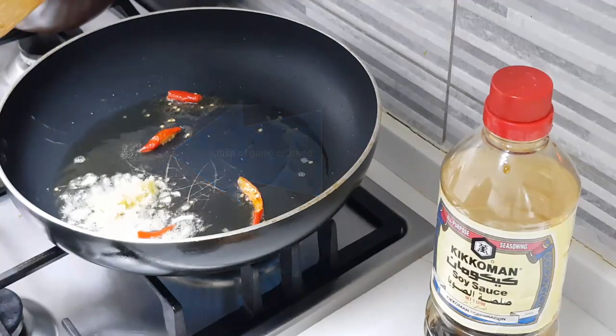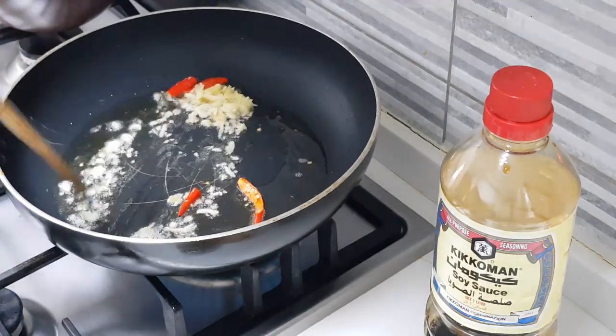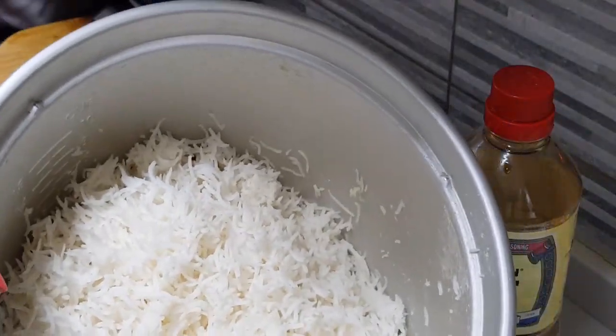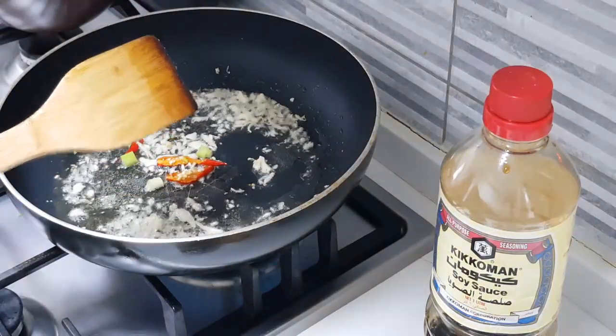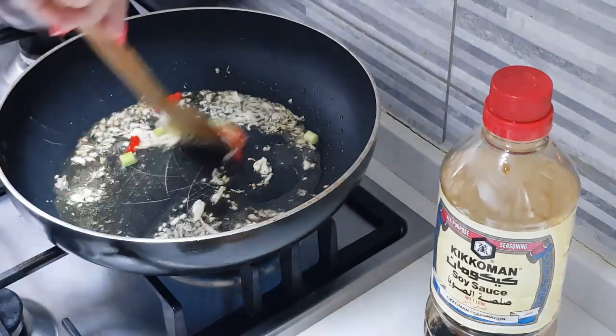Of course we will need the rice. I have taken one and a quarter cup of basmati rice which is cooked in the rice cooker and it has been cold for some time now. Add the white part of the spring onion now.